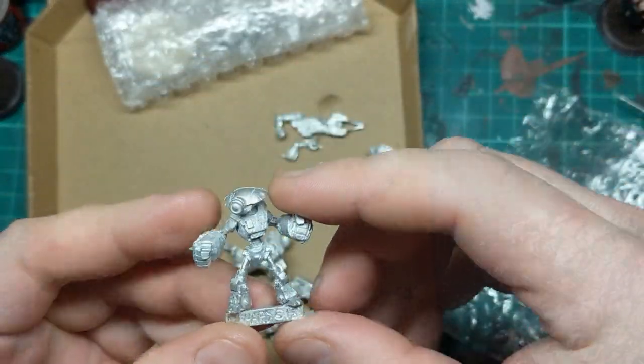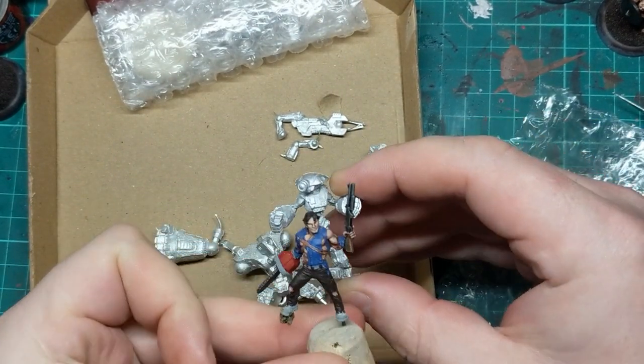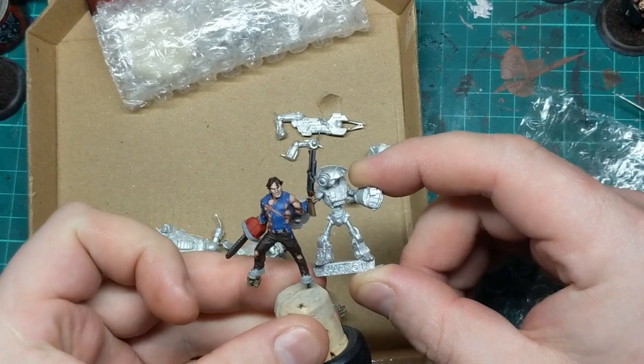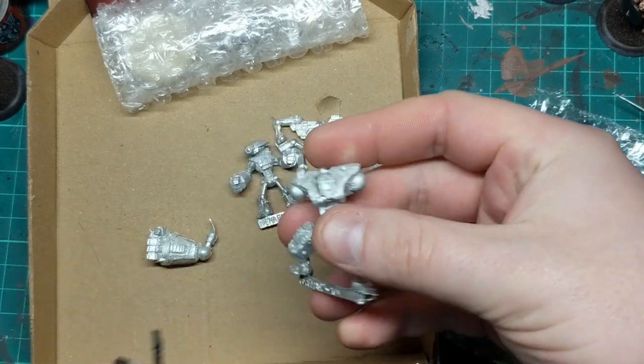Here's the smaller one. So here's a standard 28mm model just to scale him to. This guy is sort of normal human sized, whereas this guy is considerably chunkier.